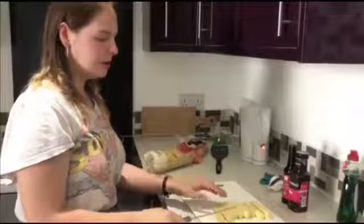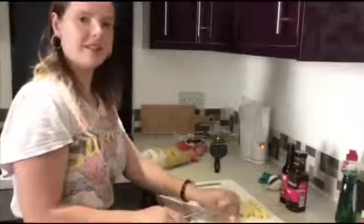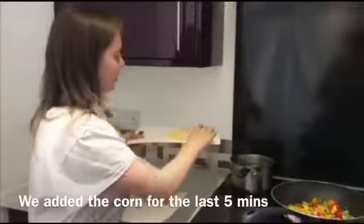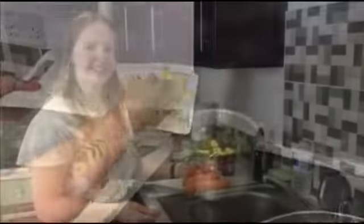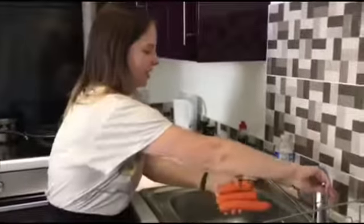Now we're going to cut up the corn to add to the stir-fry. We're going to add the corn in with the beans for a bit to ensure that it's fully cooked. Now we're going to wash the carrots, peel them and then grate them into the stir-fry.